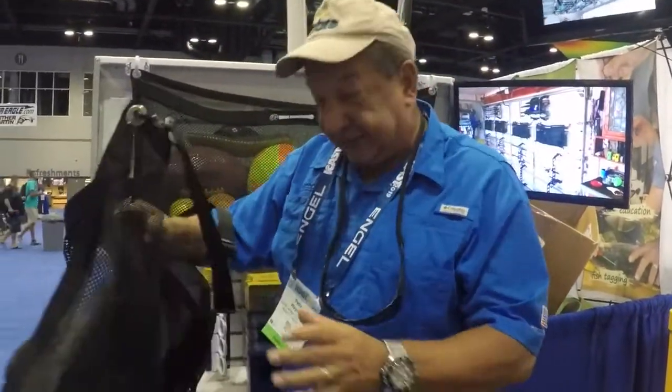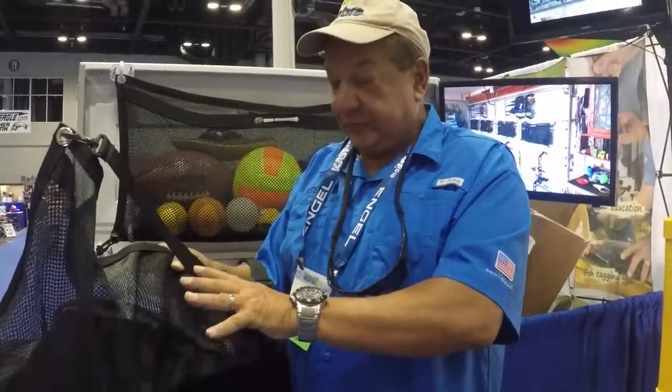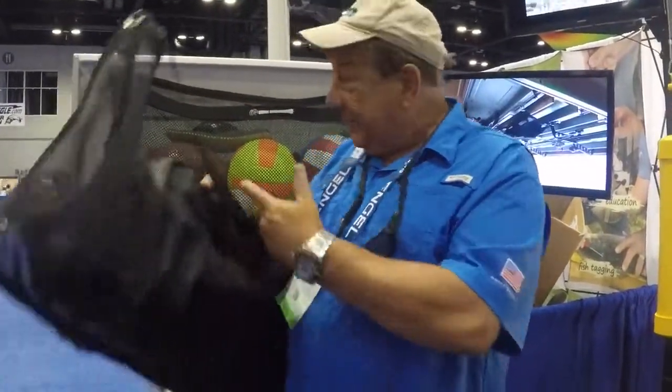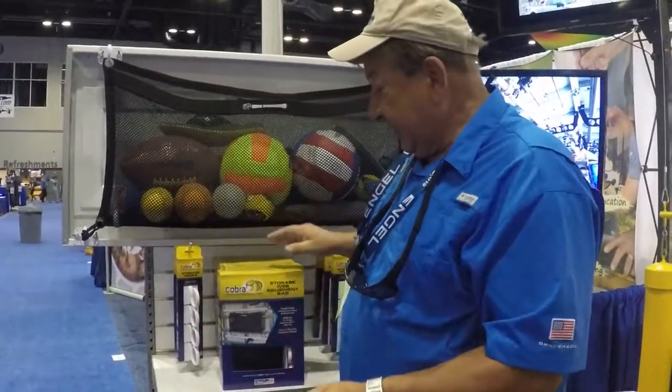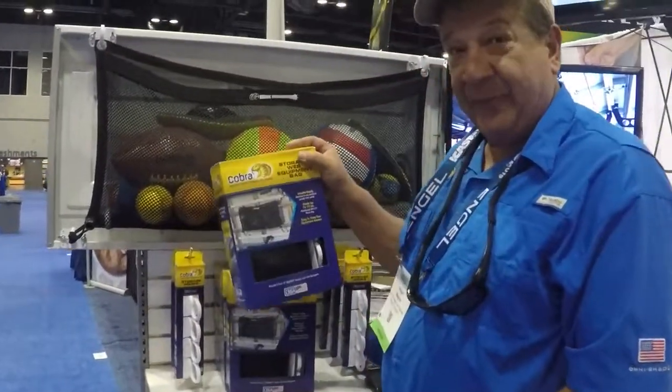Once you get home and you've got the stuff, you can just wash it off right in the bag, hang it up on the garage door to dry, and you're all set. And it all comes with nice, tight little packets like this.